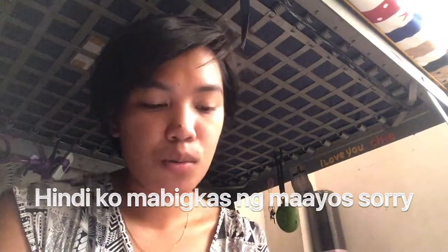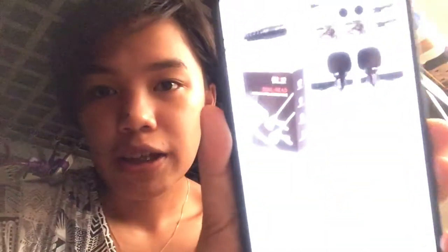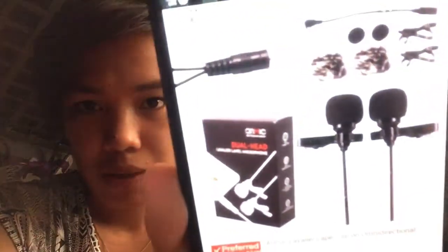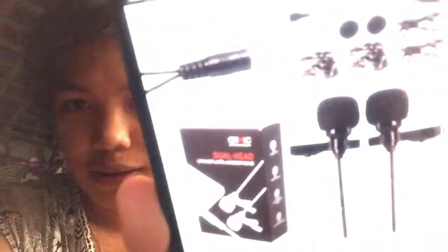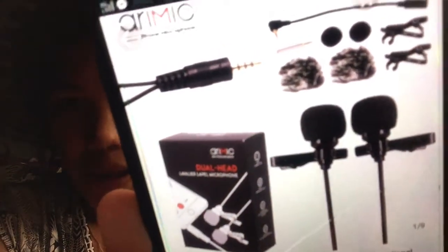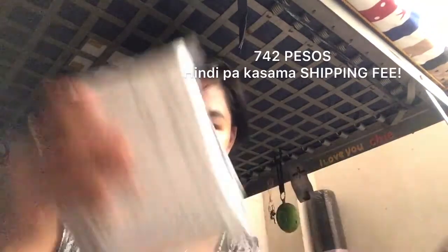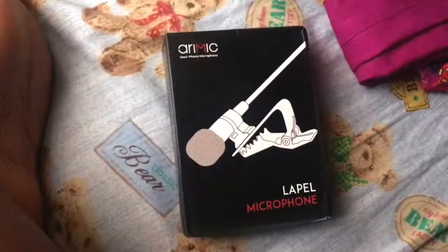Hindi ko mabigkas nang maayos so papakita ko nalang itsura niya. Ito siya guys — that's the mic. I bought it for 742, and dumating na siya. So let's review — I'm gonna open ko na siya.